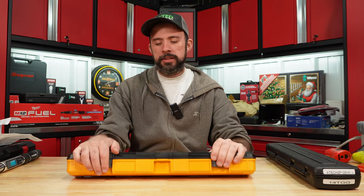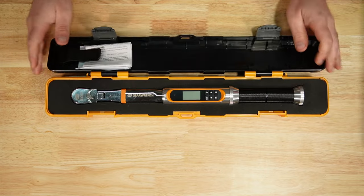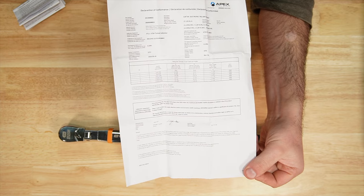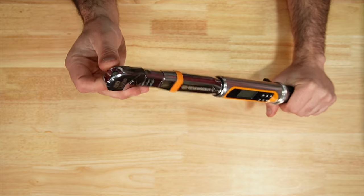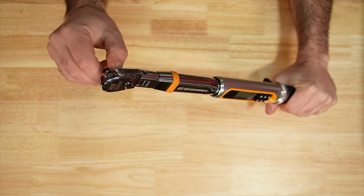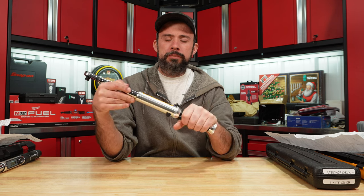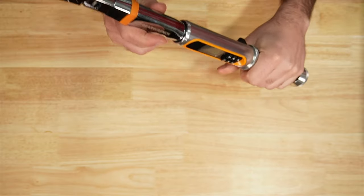The GearWrench comes in a solid plastic case with plastic latches, the torque wrench in a foam insert, a calibration certificate, and operator's manual. It has a 120-tooth flex head, steel grip, 20 to 100 foot-pounds range, made in Taiwan, one-year warranty.